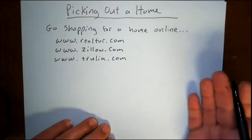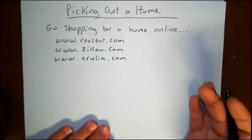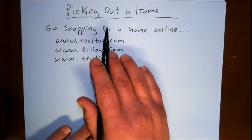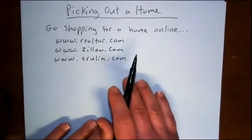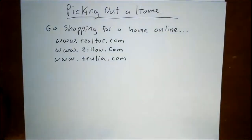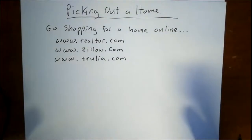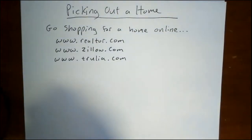We're going to pick out a home and go shopping for a home online. This is the fun thing about the mortgage project — this is why it's more than just a mortgage worksheet. You're actually going to go online and find a home, and not just any home, but one you can afford. You have that maximum monthly payment from question number one.